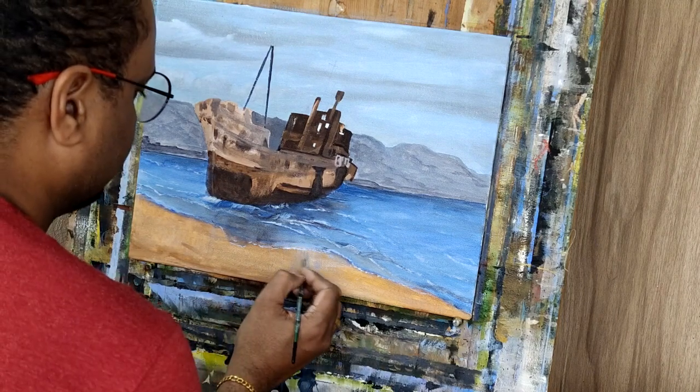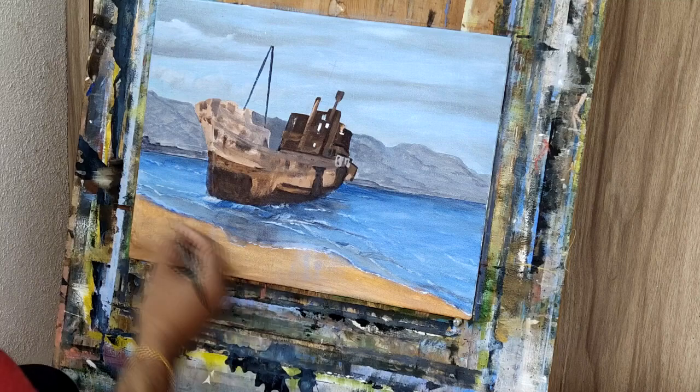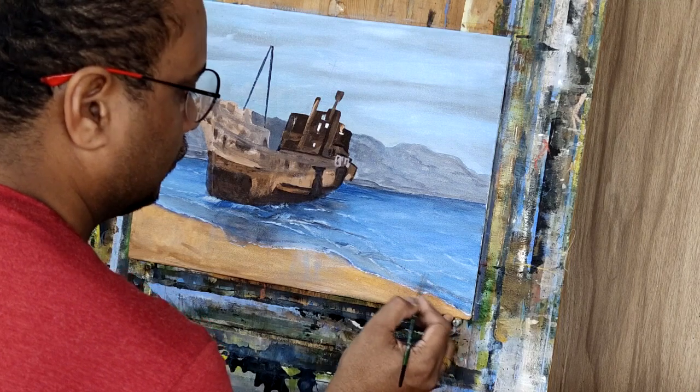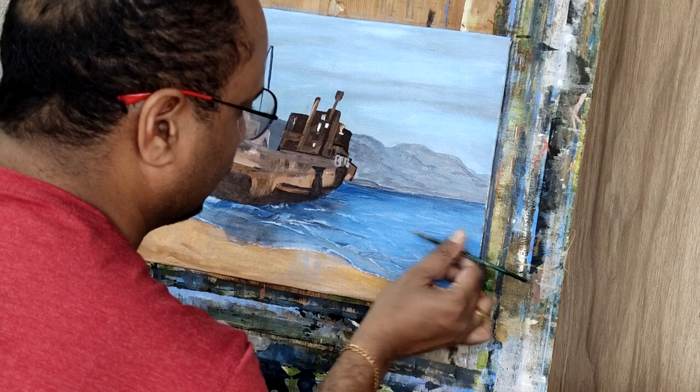I am painting the foam of the water with titanium white and detailing again with white to give more reflection of the light on the water.